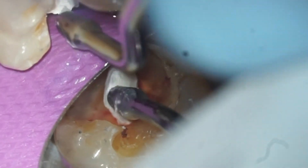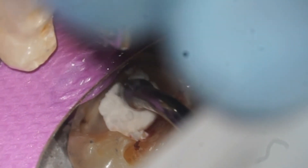Bioceramic putty is then packed over the pulp exposure, with the excess carefully removed with a microspoon, and an additional layer added to make sure the thickness is at least three millimeters.